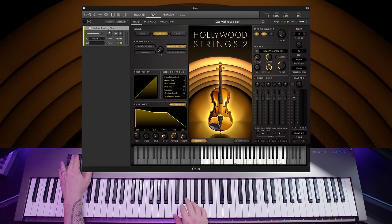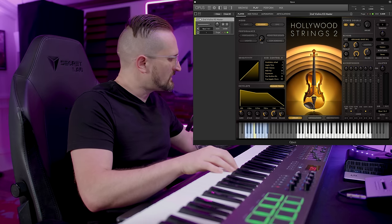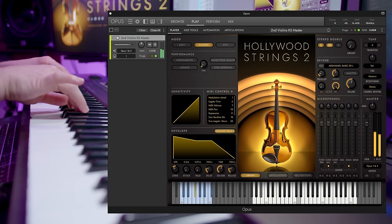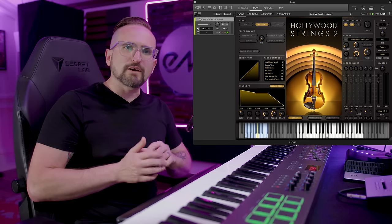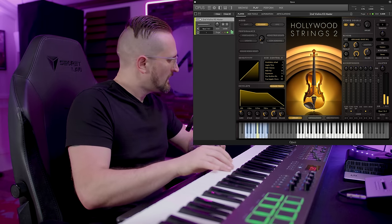Now let's take a look at the second violins. These were recorded as an even smaller section than the first violins, so you get a slightly more focused, detailed sound. Here are the legatos, and here are the spiccatos, the staccatos, staccato runs, and the marcatos. And then let's check out the pizzicatos — these have a really beautiful light quality to them. And these are the flautandos.